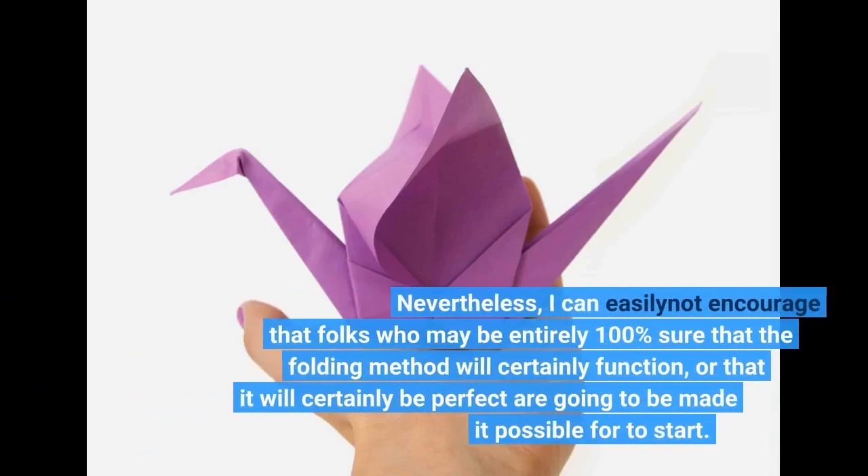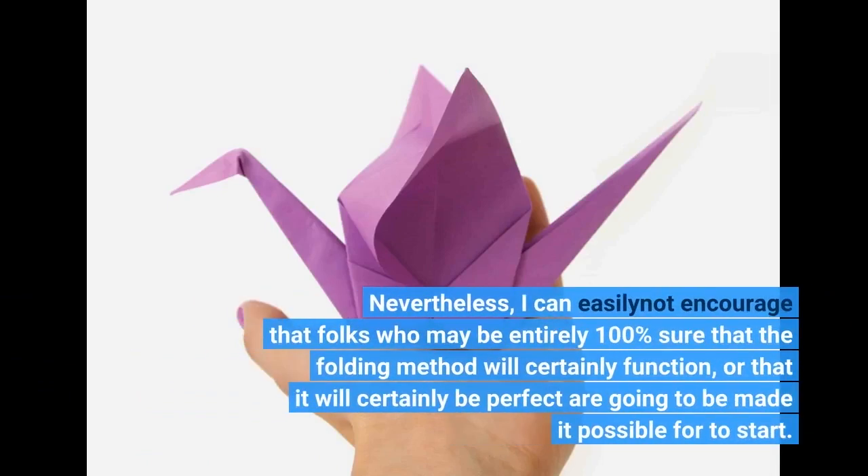Nevertheless, I can easily know and encourage that folks who may be entirely 100% sure that the folding method will certainly function, or that it will certainly be perfect, are going to be allowed to start.